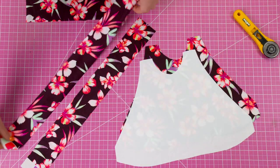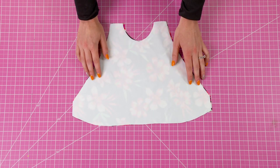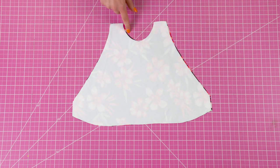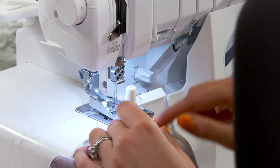Now that we have all of our pieces we can get started. Take your front pieces and match them with the right sides together. You're going to sew along the neckline, armholes, as well as the bottom line. You're also going to attach elastic at this step.